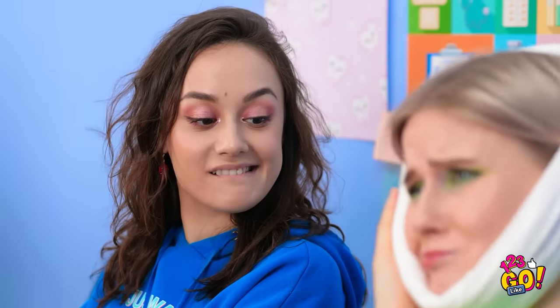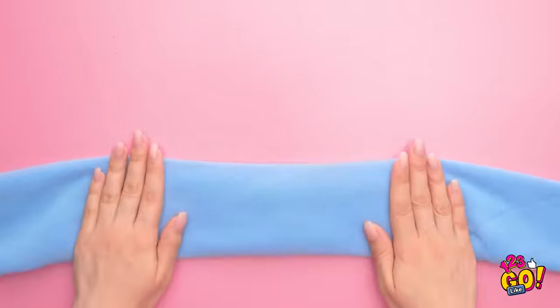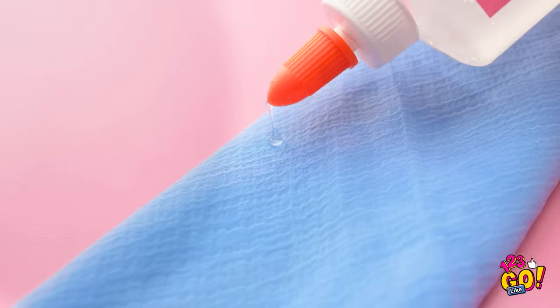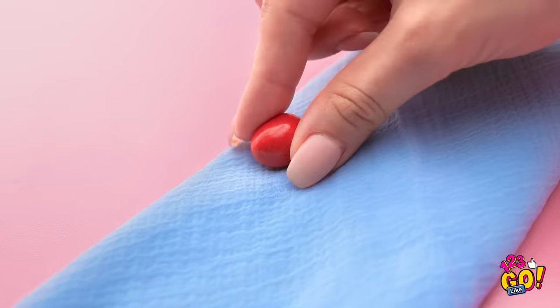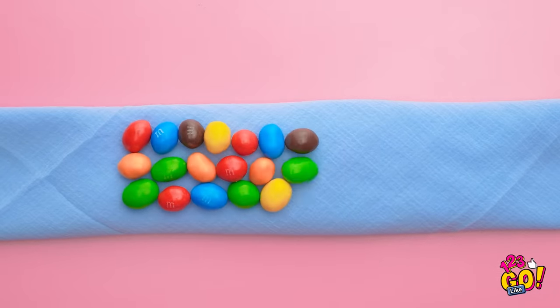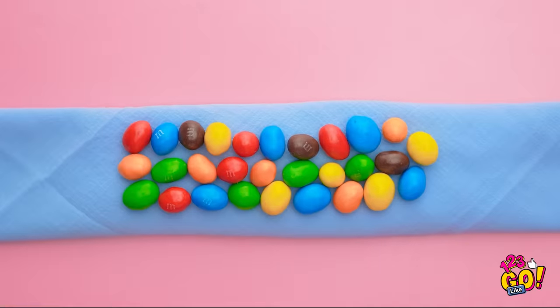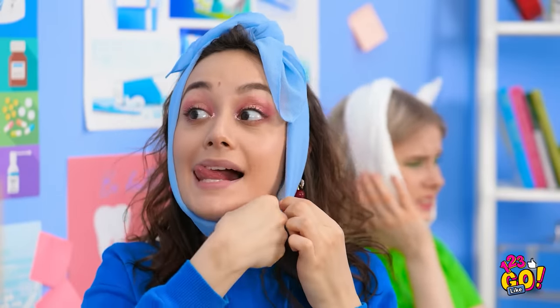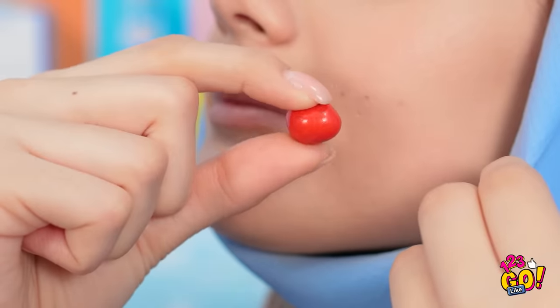That's a genius idea! I'll need a cloth and some sugar glue. Just a little dot of glue on the cloth, and now I can attach the candy. Now to add the rest of them. Perfect, I'm done! Oh, my poor tooth! Time for a candy break! Best toothache ever!